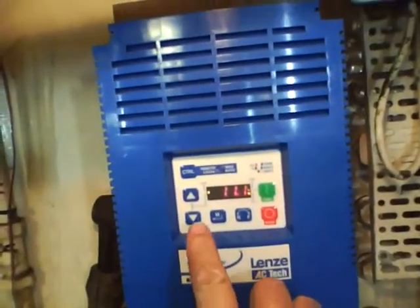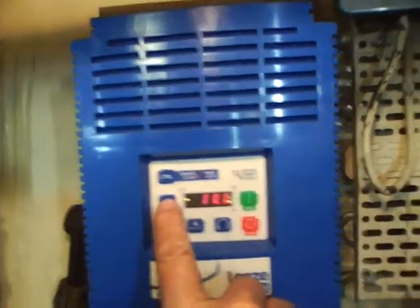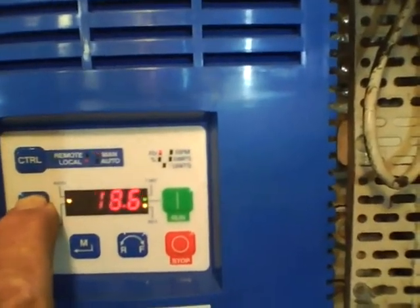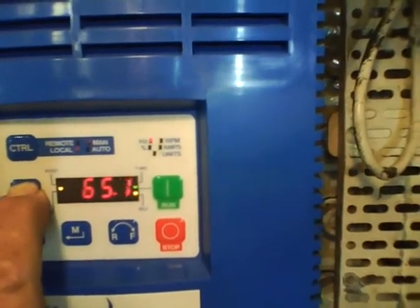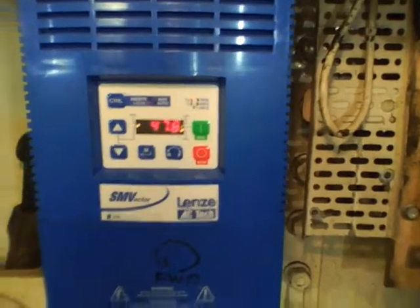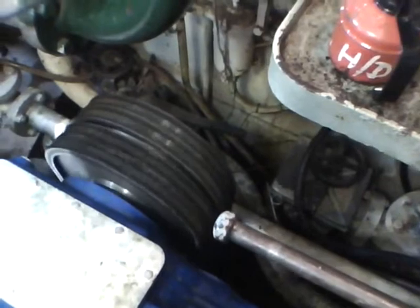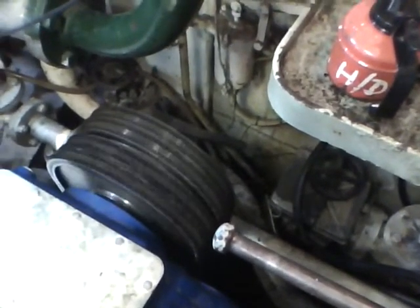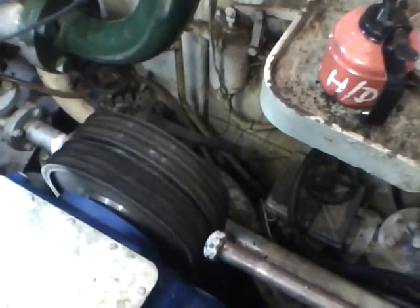Once you've got your system operational you can then increase the speed. Press the top button, up goes the speed. We can get up to about 120 to 130 revs, which would give us approximately 6 knots, which is pretty useful when you're in an emergency. There we have the drive system turning the main shaft, easily operating — the generator is not struggling.